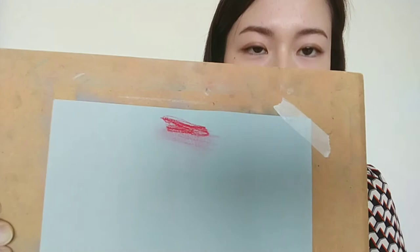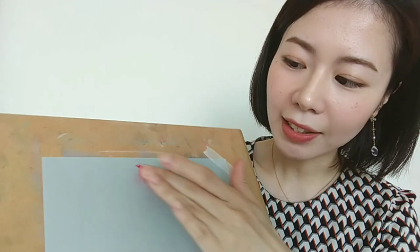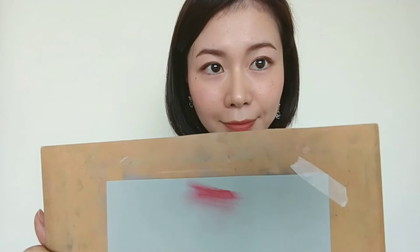So thanks to this, if you use your fingers just like this, you can easily make gradation. And because of the powder, please put a newspaper on the desk so that you don't make it dirty.